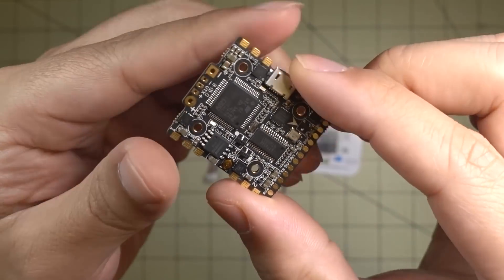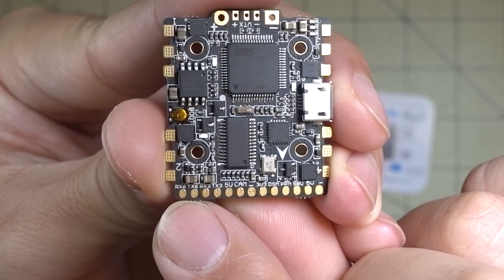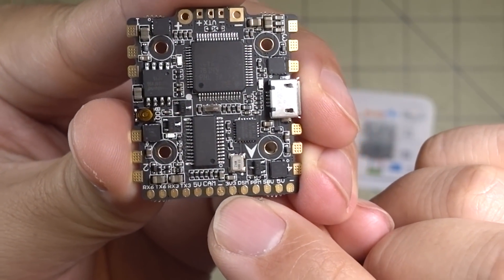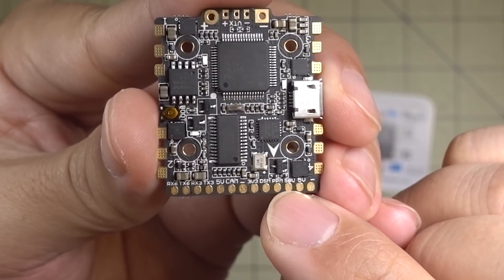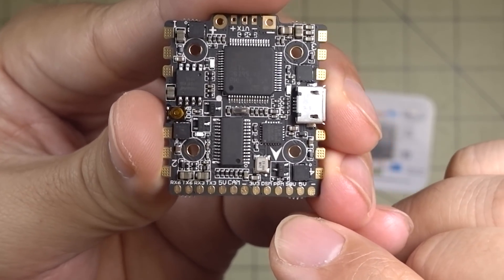All of your major solder connections are on the bottom. You've got your UART connections, camera connections, receiver, 3.3 volt and DSM for your Spektrum satellites, PPM and SBUS, and 5 volts out for the receiver.